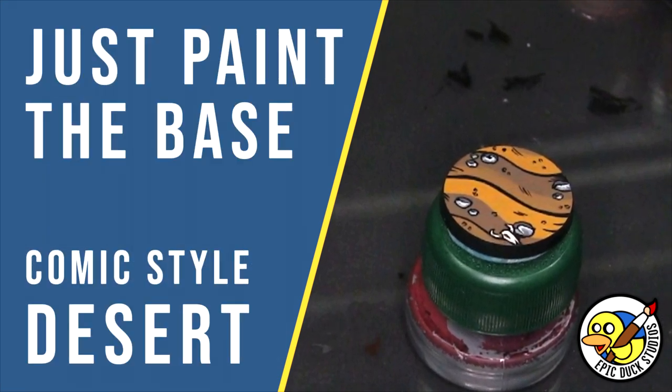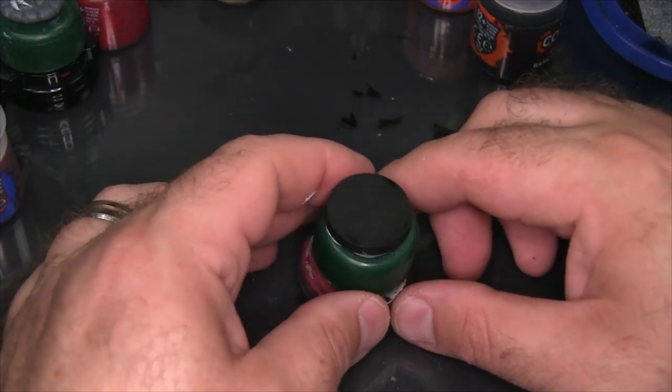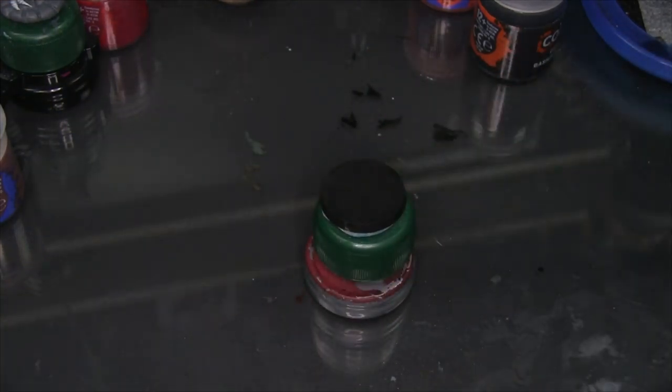Hey flock, Mike here from Epicduck Studios and welcome to Just Paint the Base, my new series on painting comic style bases. Today I'll be painting a desert themed base.